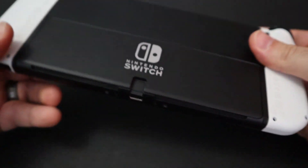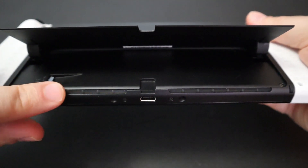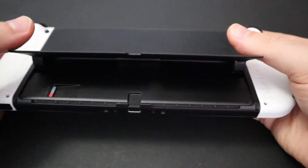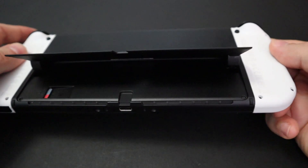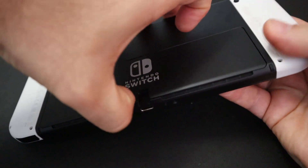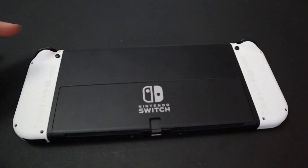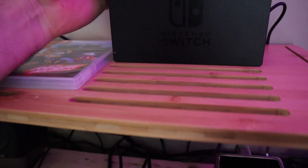Now that your Switch OLED is set up, here are some tips and tricks. First, a couple of warnings. The upgraded stand on the back requires you to use your fingernails to separate it from the body. Be careful — there are vents covered with a fragile mesh right around where you'd use your fingernails, so it's very possible to accidentally puncture the mesh. To avoid this, place your nail in the center on the divot, since those vents are not located in that area.